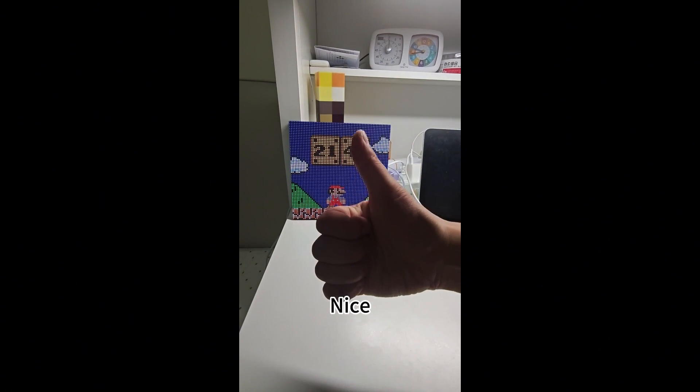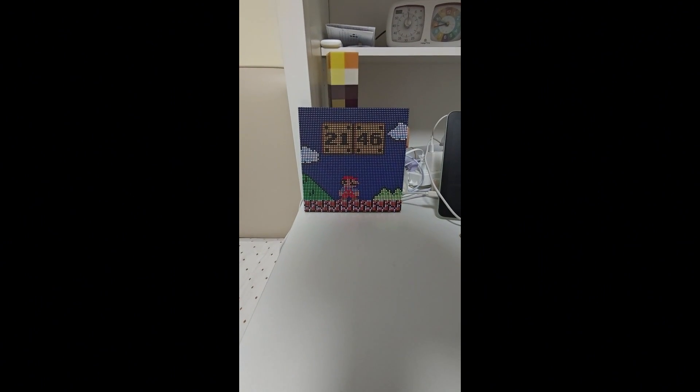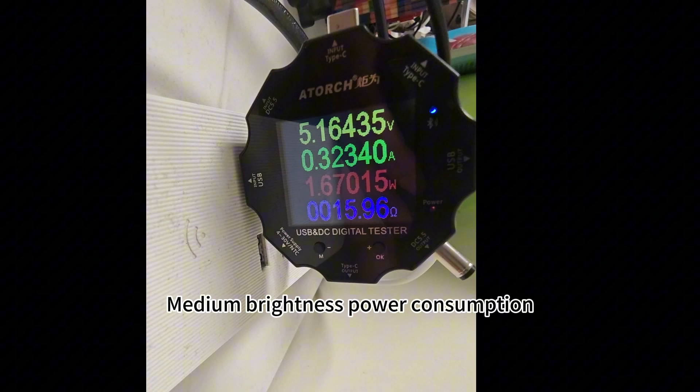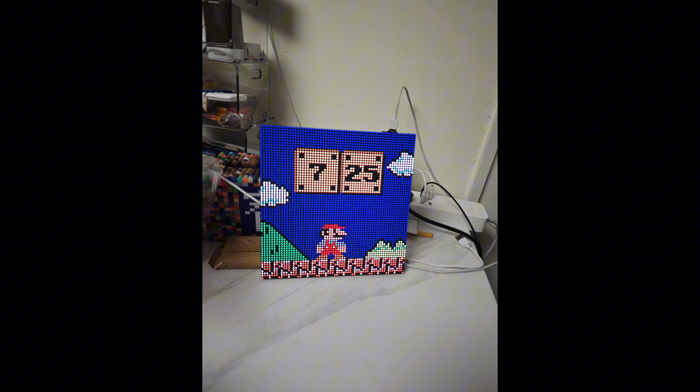Nice. Automatic brightness adjustment. Nice. Automatic brightness adjustment.